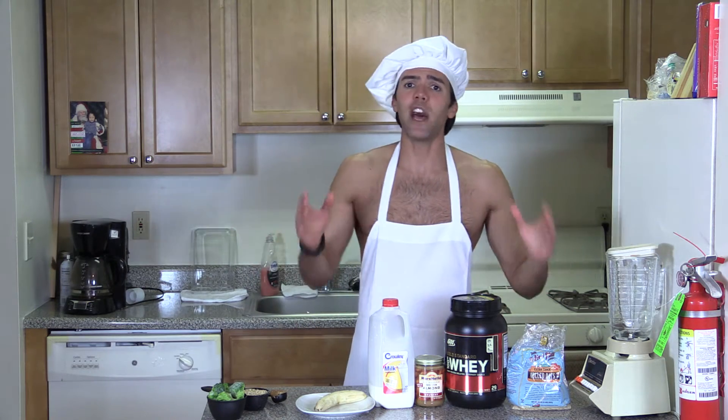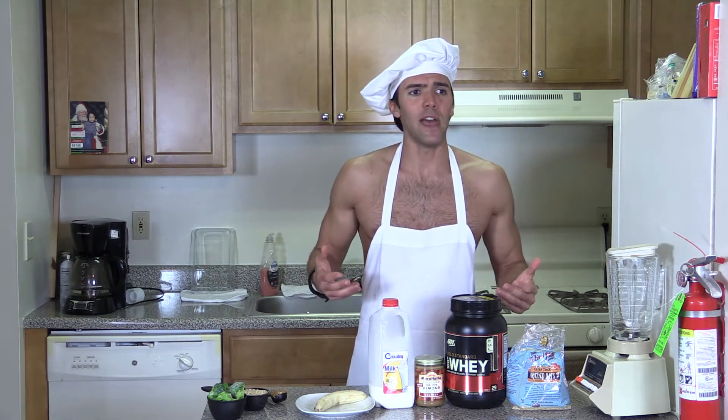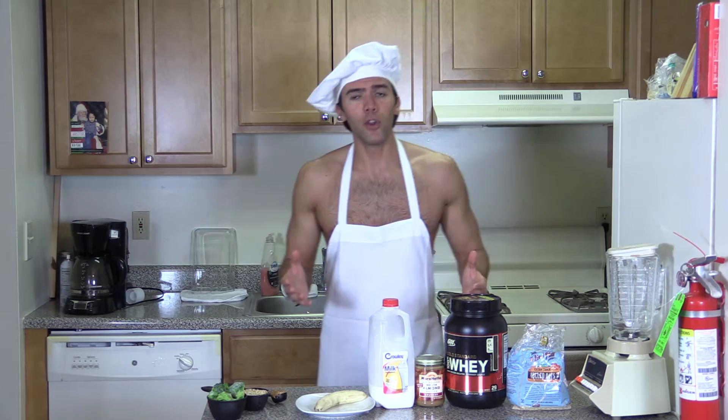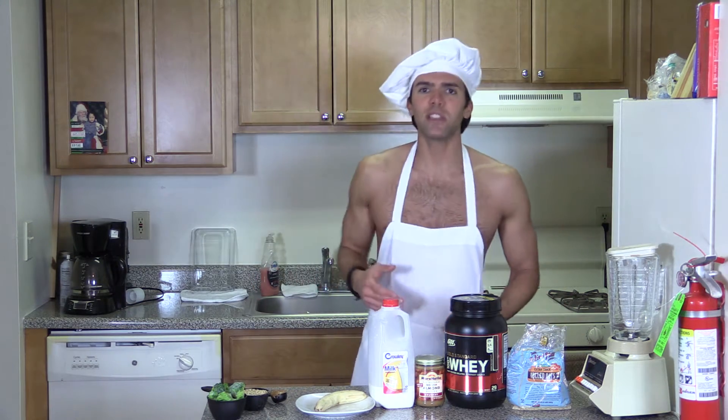High-calorie shakes are not just for big guys and bodybuilders, right? A skinny guy like me can really benefit from that. You all have heard of the Olympic gold medalist Michael Phelps, right? That guy was taking in 12,000 calories a day so he could train hard.